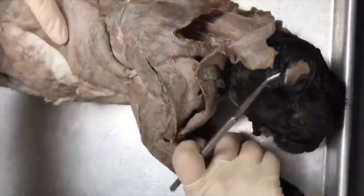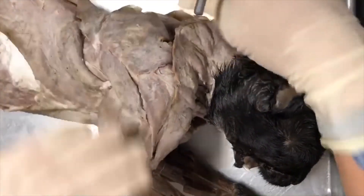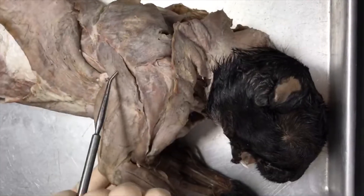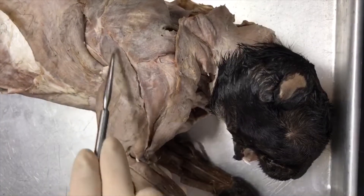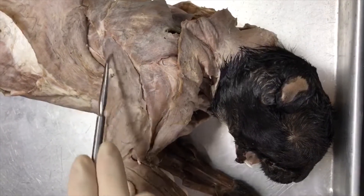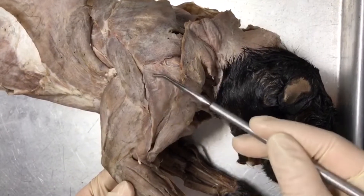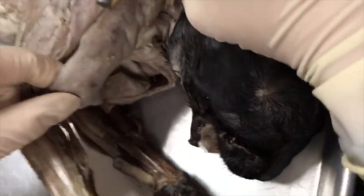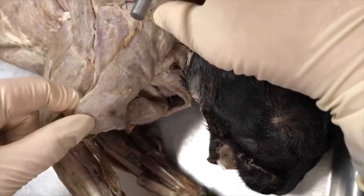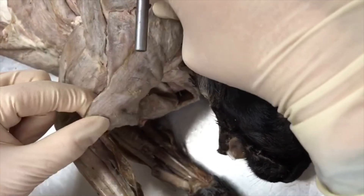If we flip the cat onto its side, we can look at the deltoids. There are three parts of the deltoids: one, two, and three. This one here is going to be your spinal deltoid. The middle one is going to be your acromiodeltoid. And this large upper one here is going to be your clavodeltoid, also known as your clavobrachialis.